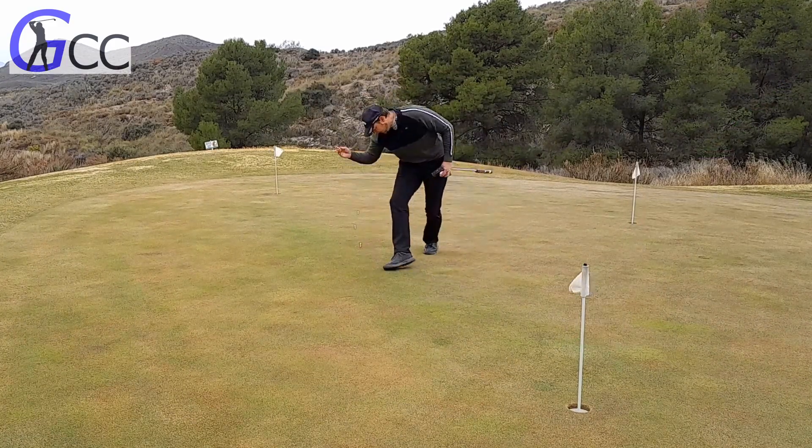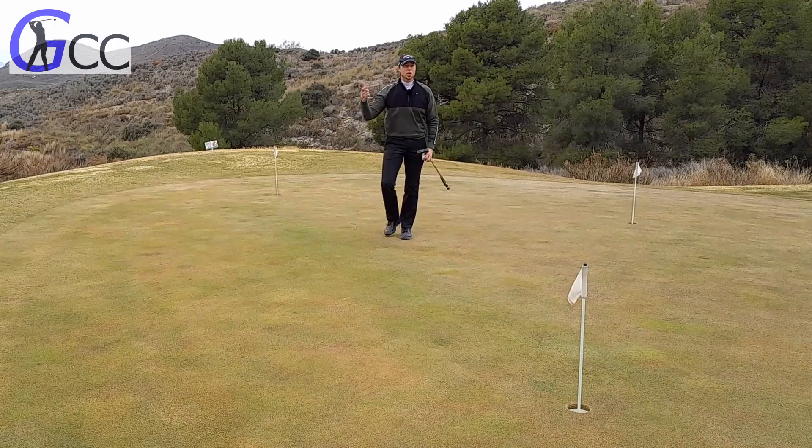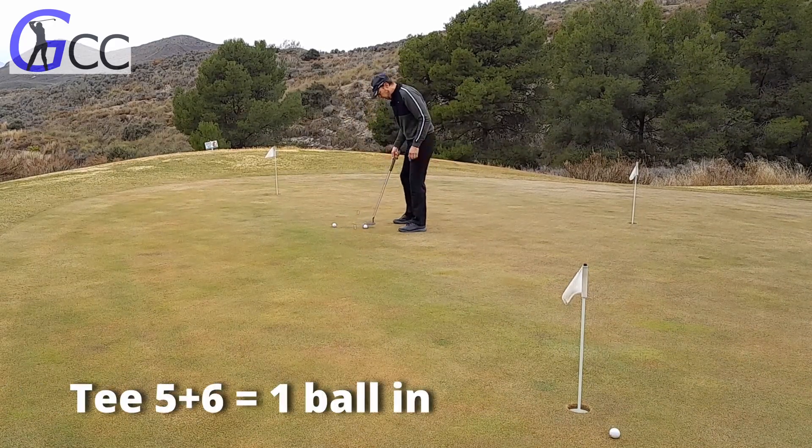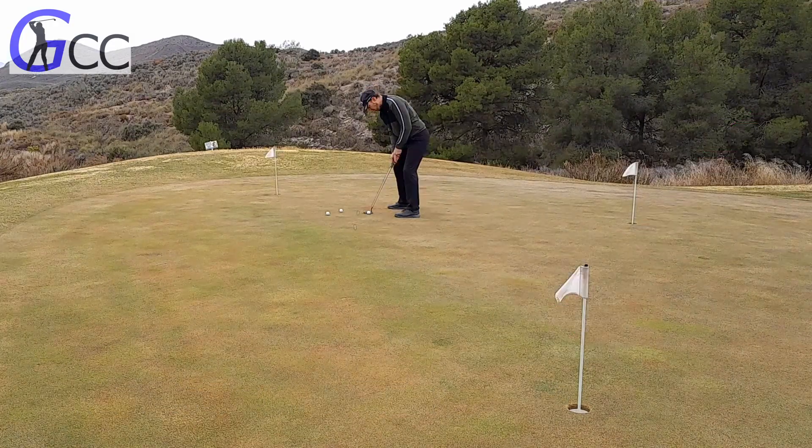And these two can go. If you can convert a third of your putts from this distance, then you're on your way to putting legend.